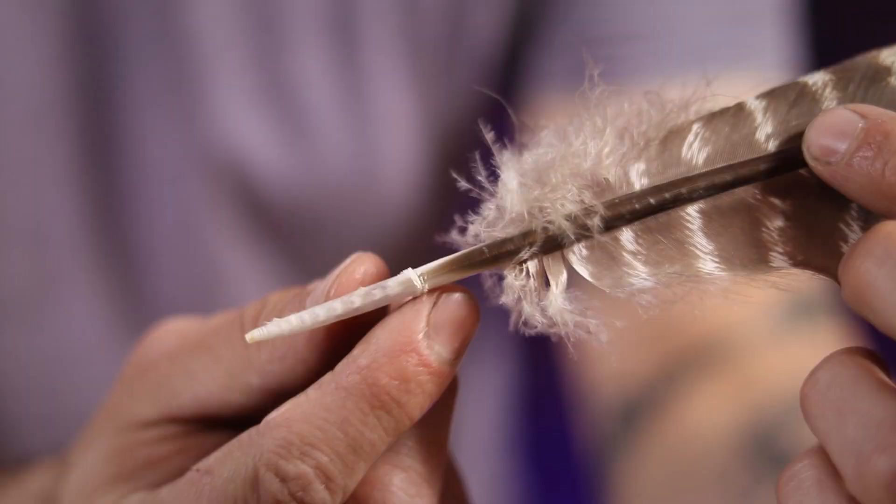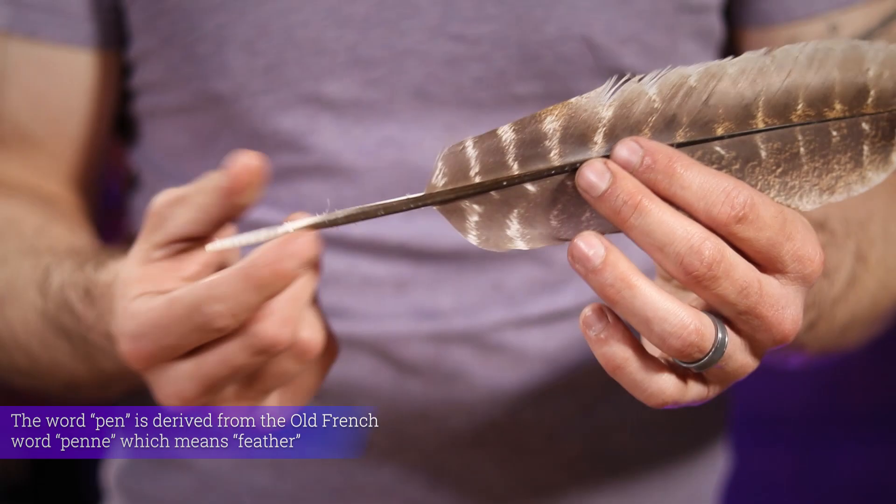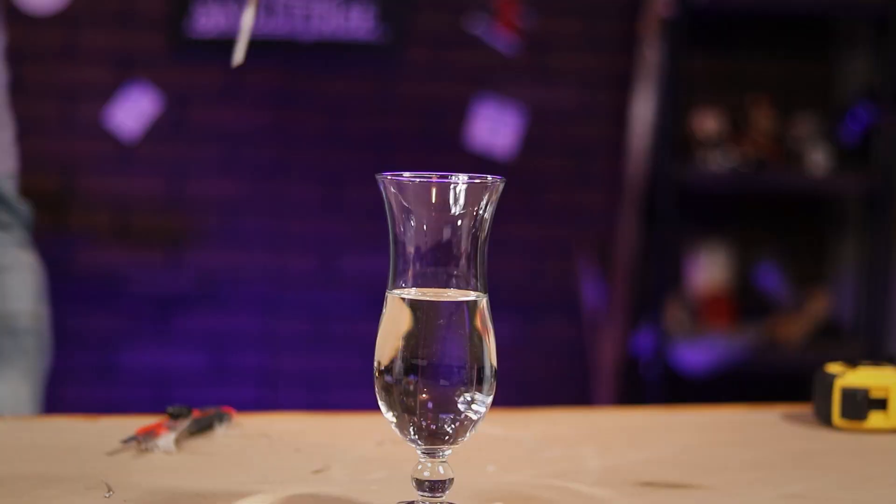For this project, I'm using this turkey feather I found in my yard. First things first, I need to make some room to hold on to this pen. To do that, I cut away some of the feathers down at the bottom.